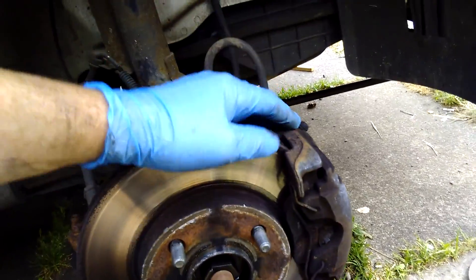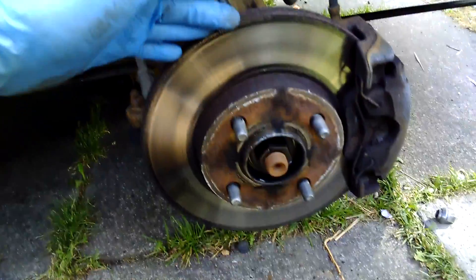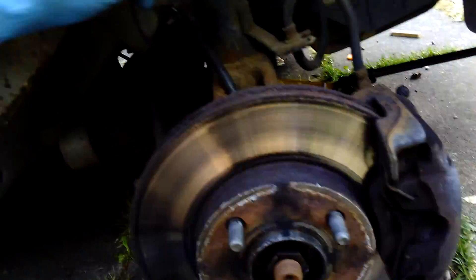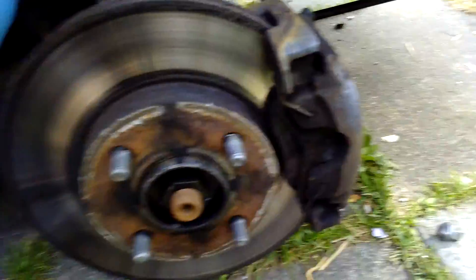Yesterday I had all kinds of problems with the other side — the caliper was frozen. So you've got to get the car up, get the wheel off — that's the first thing you've got to do. Then you'll need a three-eighths socket on a three-eighths drive.